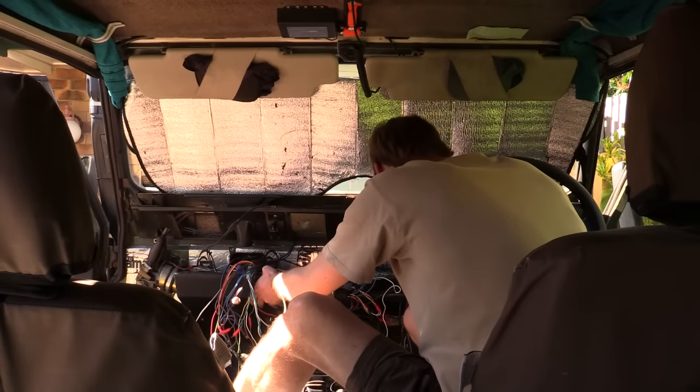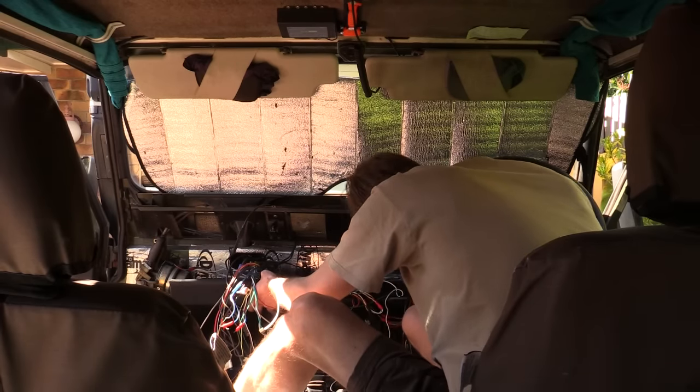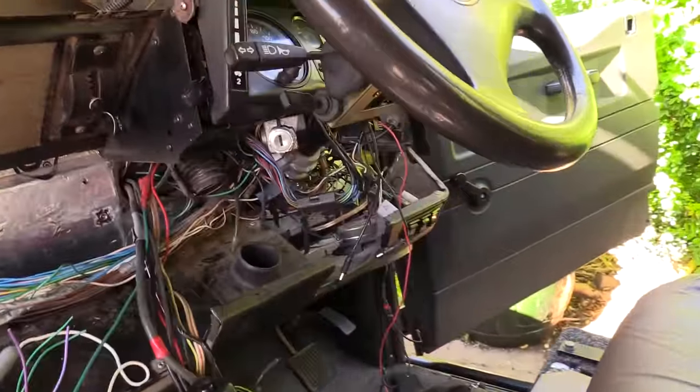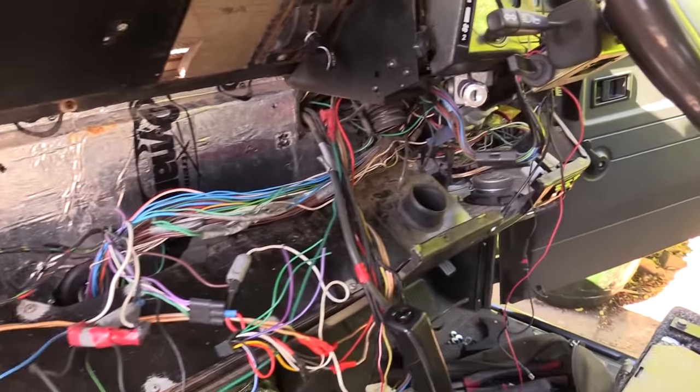Give the dash a pull to break it free from the firewall. There are still more wires and a cable to disconnect if you want to remove the dash completely. And there we go — the dash is basically down. I have full access to all the wires, I can easily trace everything and change it as I require.